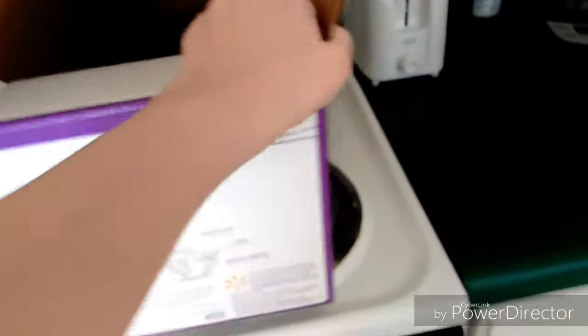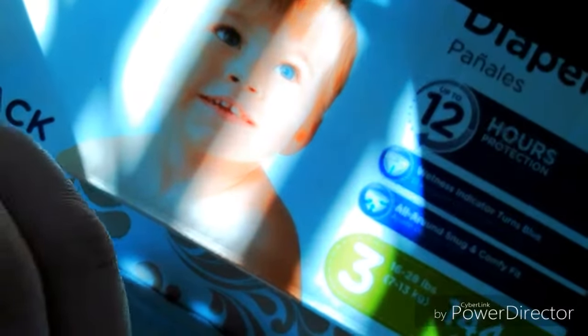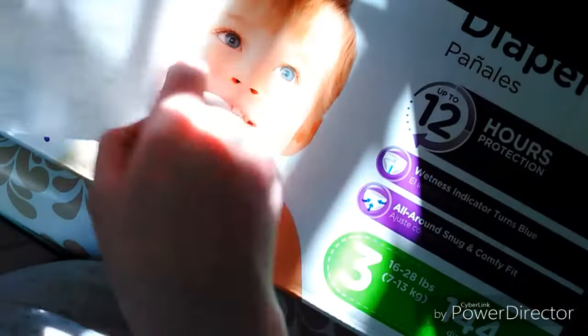I'm going to do a little project. It keeps getting into the DVDs, so I'm going to make a box for them. It's contact paper — that's the stuff that you put inside the drawers and stuff.